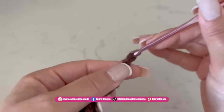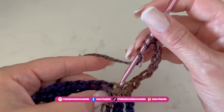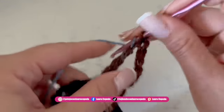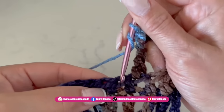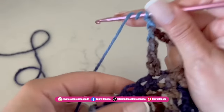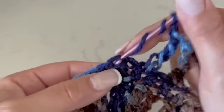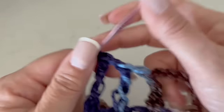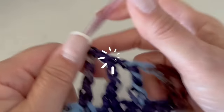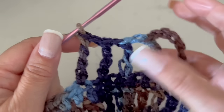Now we will go up with 6 chains, yarn over twice, skip 2, and in the 3rd we will insert the hook and make a triple double crochet. Then 1 chain, skip 1, and next to it again a triple double crochet. As you could see, we make a skip, then 1 chain, skip 1, and in the next one a triple double crochet. Like this we are going to continue the whole row. As you could see, we are only using basic stitches, so if you are a beginner, this project is perfect for you.